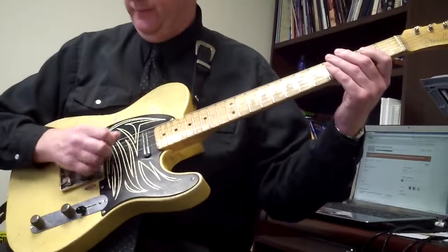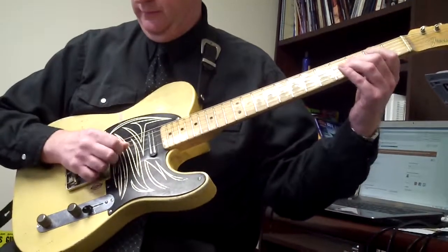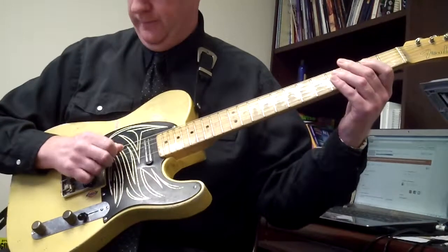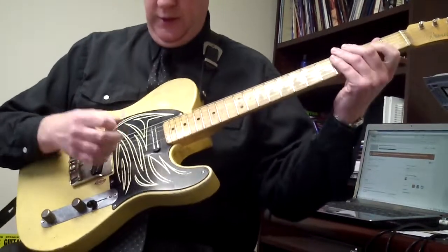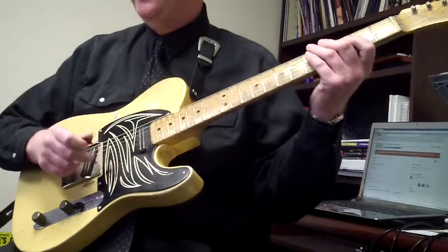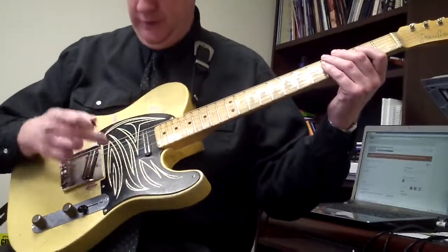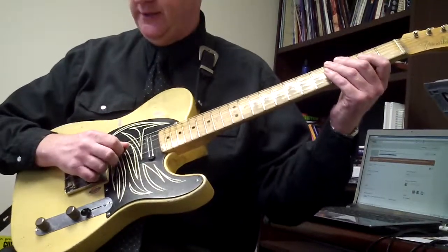It kind of sounds like this if I play three. Now the next one, which is on the next page — page 30 — is just moving downstream. This is figure 22. All we're doing is taking what we did on the A string and moving the whole set down, so it'll sound like this.